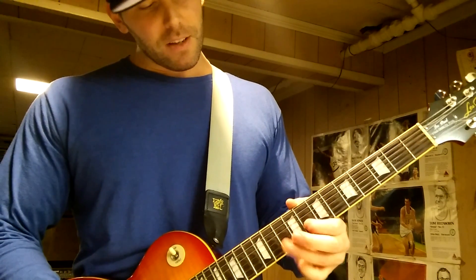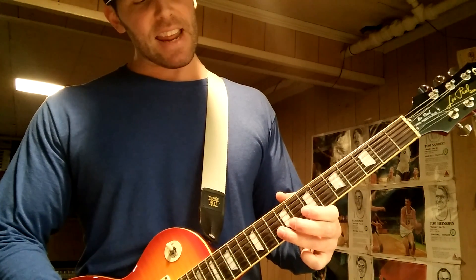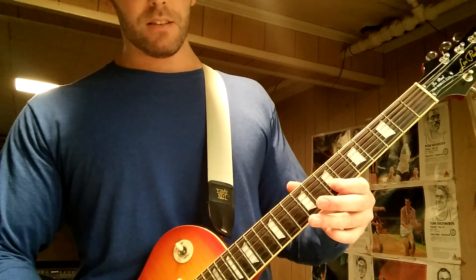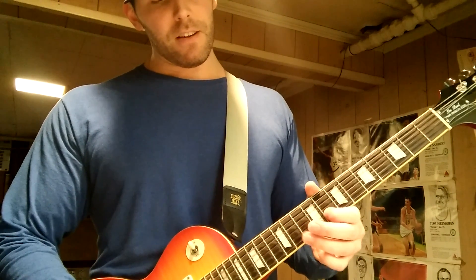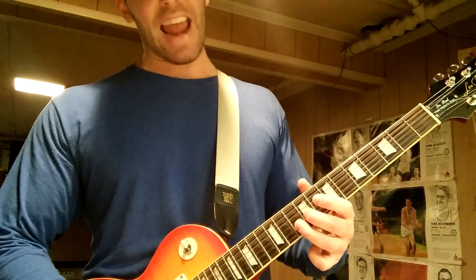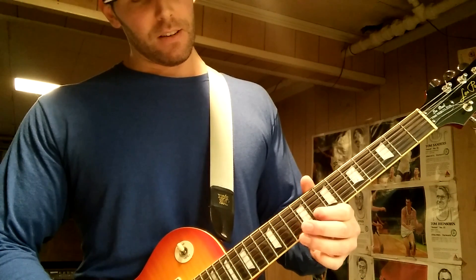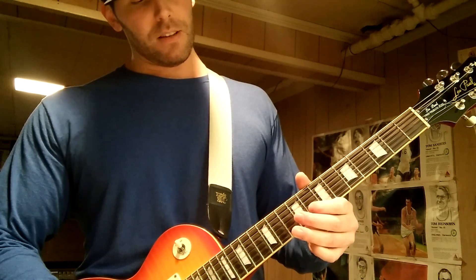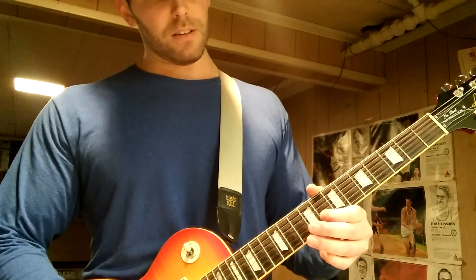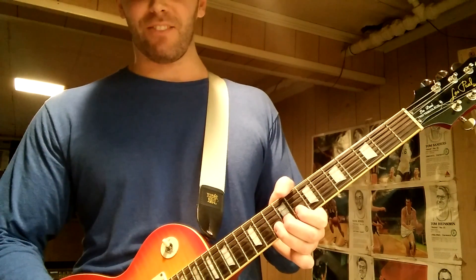It starts off on the B and D strings: 10, 8, 7 — twice. And then it's 10, 8 on the B to 9 on the G — twice. Let me play that from the top.